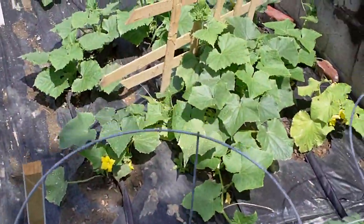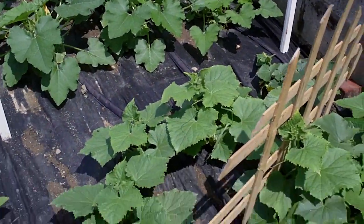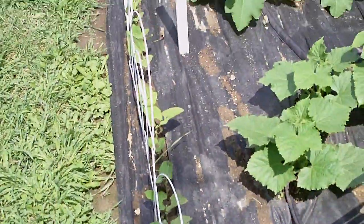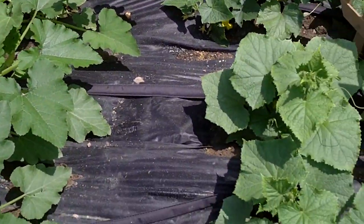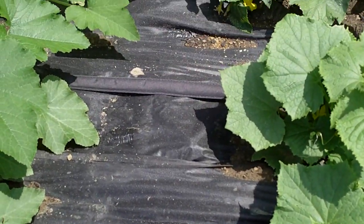And then down here we got our cucumbers, which I'm going to throw some more lattice in here so these guys grow up. Right here we got our starting hair all the way down is our green beans. This is the squash right here. As you can see, I got that fabric down on everything — it really helps with the weeds.